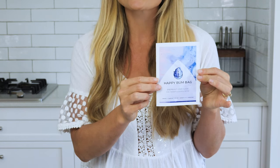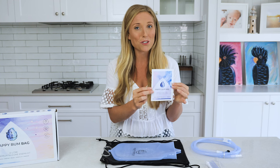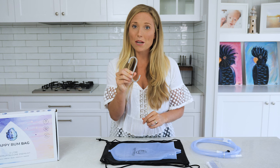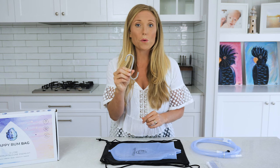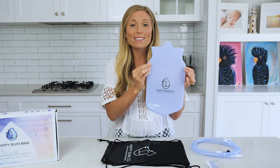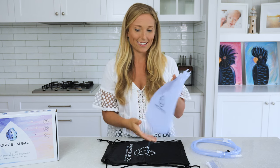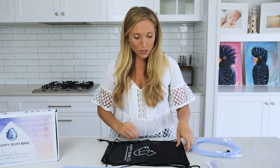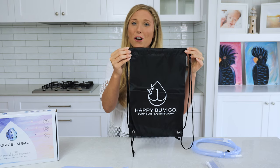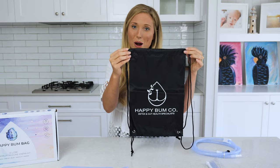A user manual with instructions on exactly how to set up, clean up and use your enema kit and any other questions you might have. A hanging hook so you can hang your enema bag over the shower, on a hook or wherever you choose. This is your two litre premium silicon enema kit Happy Bum Bag — it's non-toxic and BPA free. Also included in your kit is your Happy Bum Bag travel case, so your Happy Bum Bag can come with you wherever you need to go, and it also makes for really easy storage of your Happy Bum Bag and all the parts that come with it.